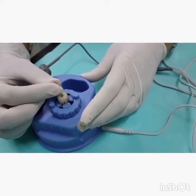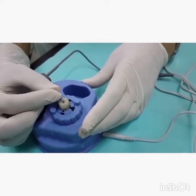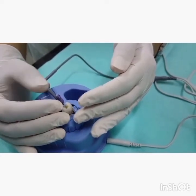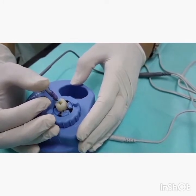Make sure the pulp chamber is dry. The canals can be lubricated, but there should be no exchange of fluid between the canals. Also ensure that there is no flow of saliva from the external surface. Now we are ready to determine the working length.